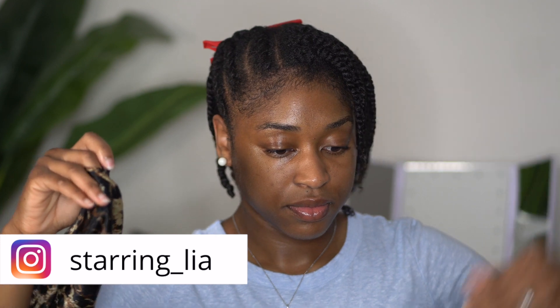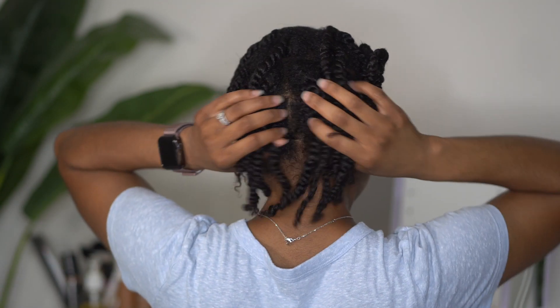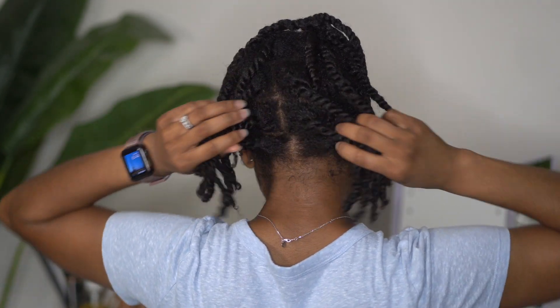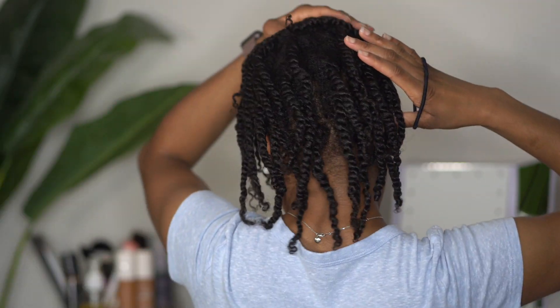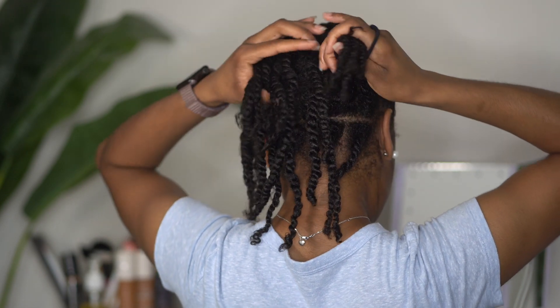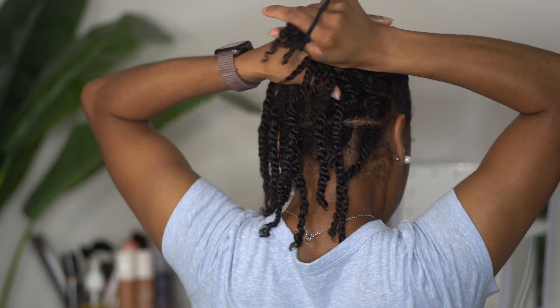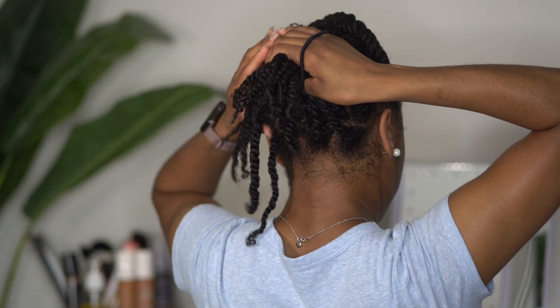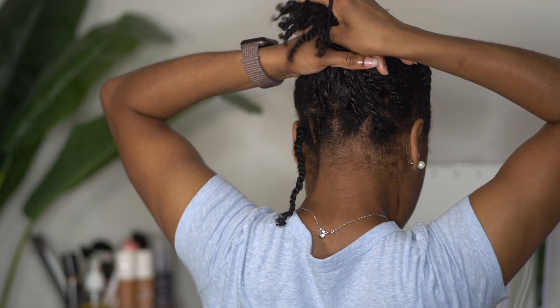It is the next day, so I'm just going to remove my head scarf and bonnet. Now we are going to pin this hair up — I promise this is not complicated; this will probably be one of the easiest pinup styles you can ever do. You just want to flip out the twists, put those three flat twists to the side, gather up all of those two-strand twists, and put the hair in one ponytail.